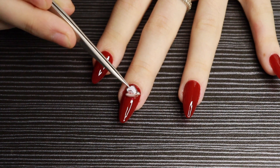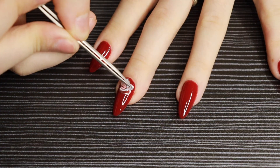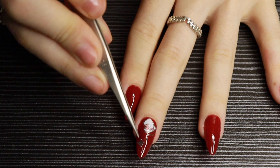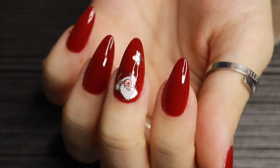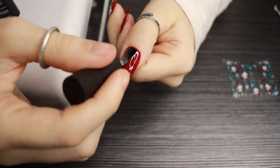I'm just taking my tweezers and giving the Santa sticker a little tap tap so that it lies flat for when I put the top coat on. I decided to add a snowflake as well, because one sticker is just never enough!